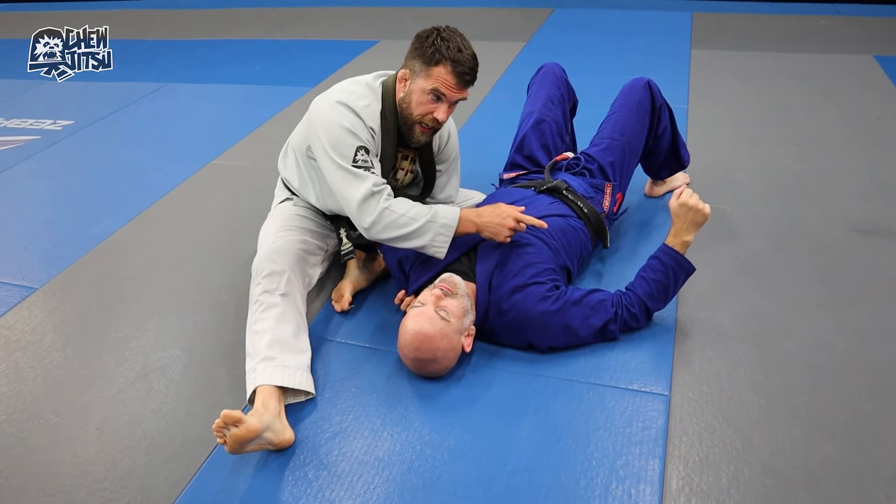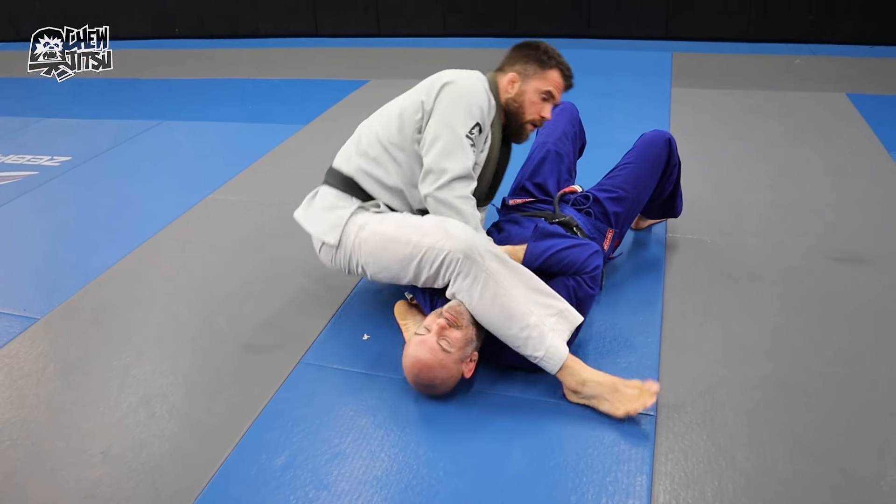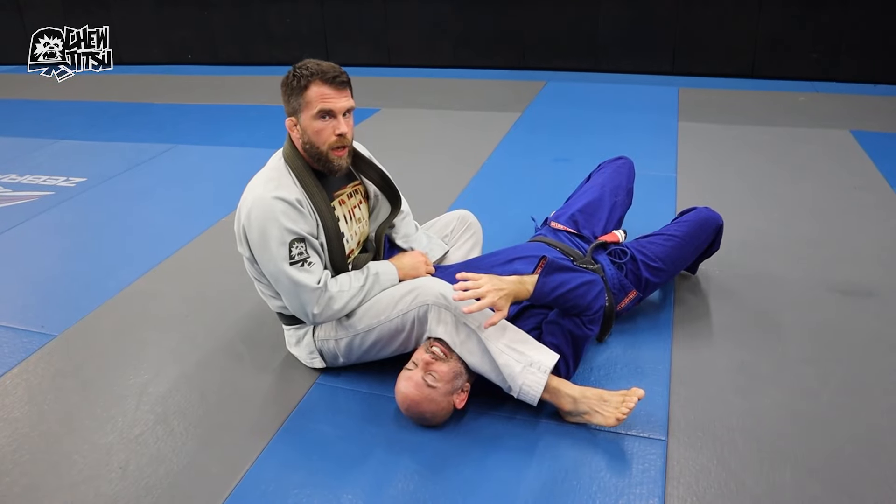We're attacking the neck and the arm together, and again if he goes to defend the neck, the arm becomes available. Here's another example.